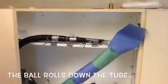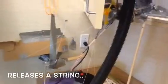When this machine is turned on, air blows out of the nozzle, blowing the ball down the tube which increases its momentum. When it hits the tape, that momentum keeps it rolling and knocks the tape off, releasing a string which has enough weight to hit the switch on the waterboard.